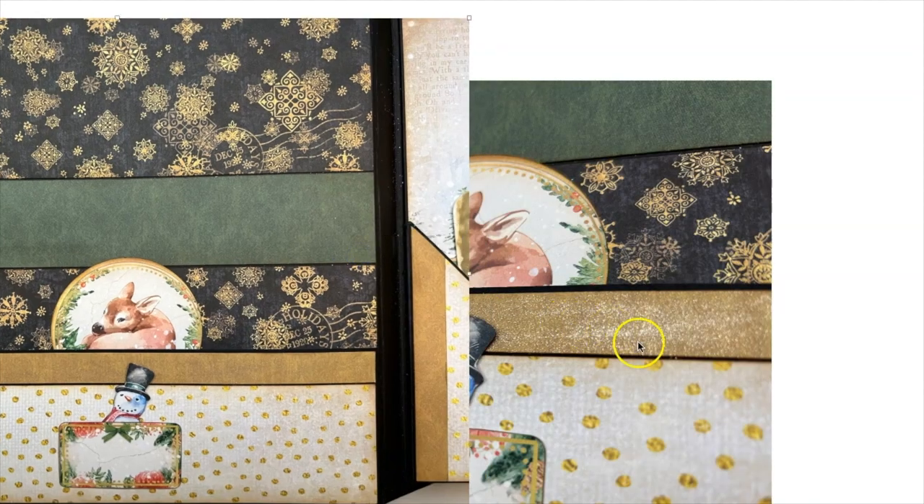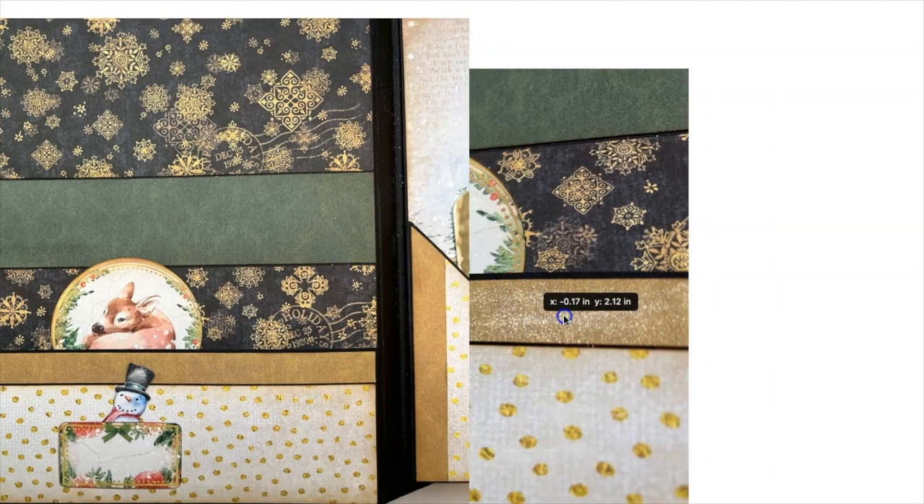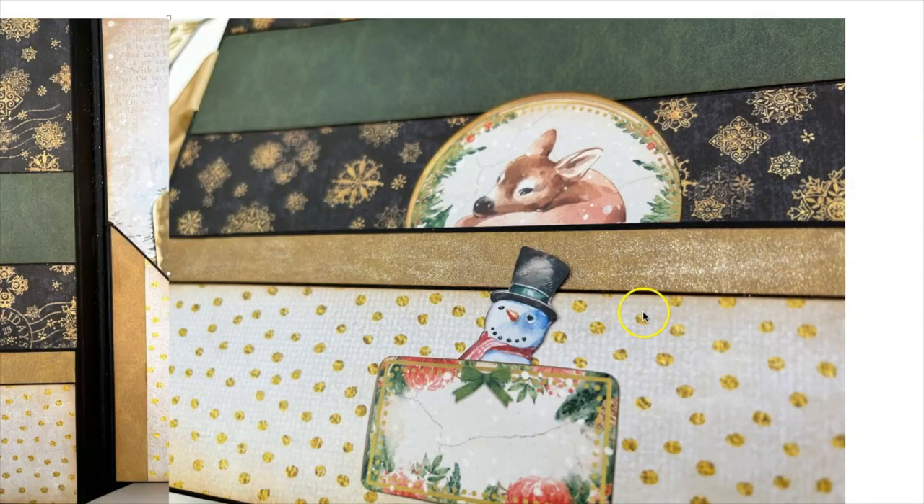If you have Wink of Stella and just rub it on there, you'll get this glittery gold look. It really makes the whole thing shine. Of course I had to add my little cut-apart from the 8x8 and cut out my little snowman peeking out, and I added this little deer image — I think it's from the 12x12 — peeking out from behind the pocket.